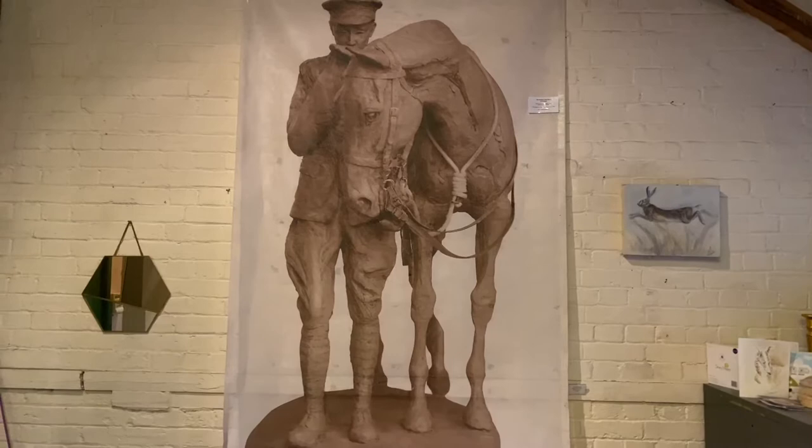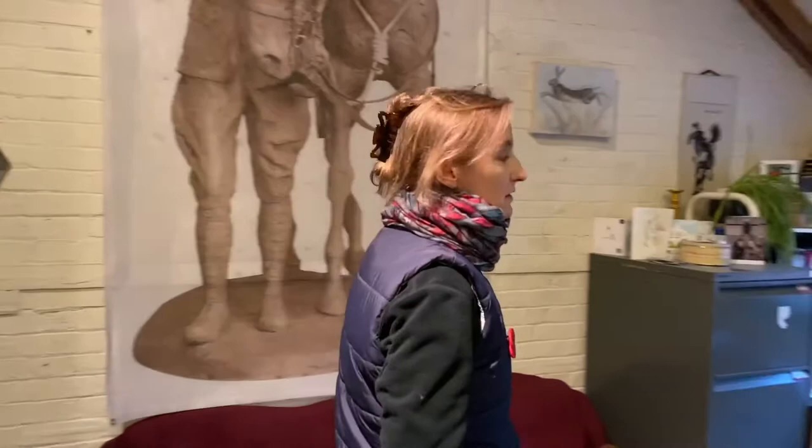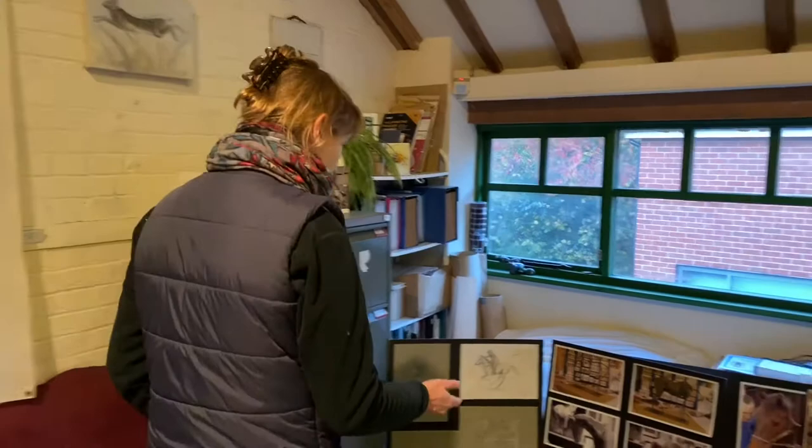Romsey had a huge remount depot that trained 120,000 horses and mules that went across to France. And tragically, most of them didn't come back. So obviously I wanted to do the best job I could as a sculptor to commemorate them in the best way.